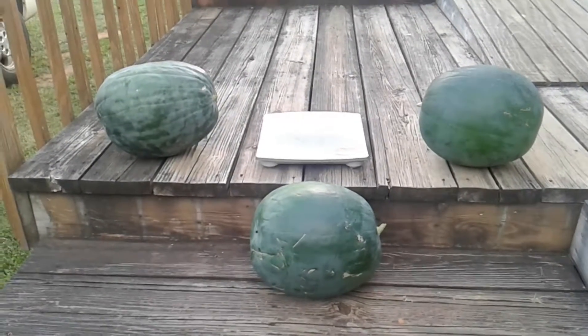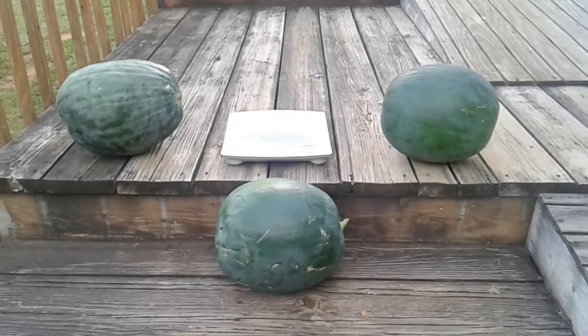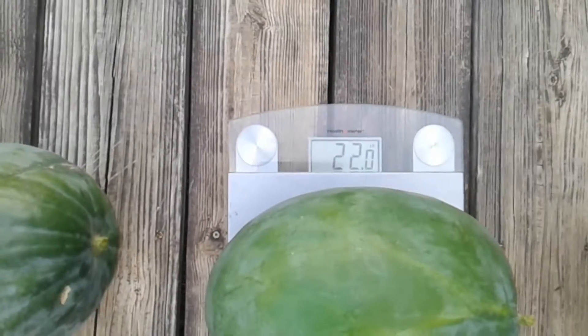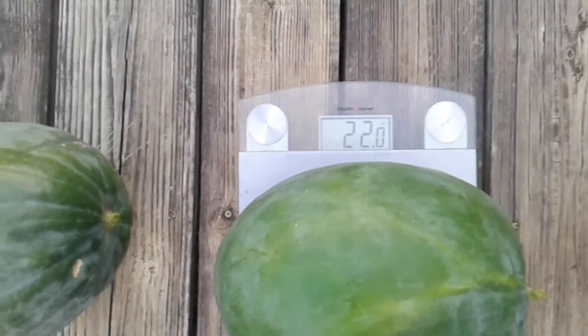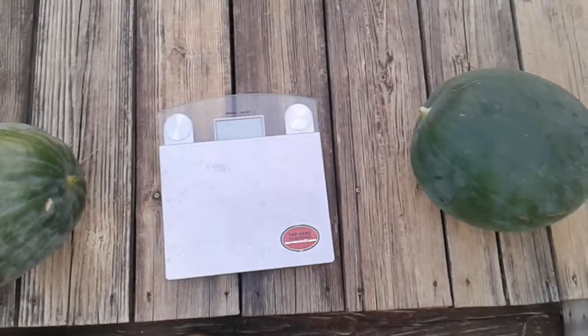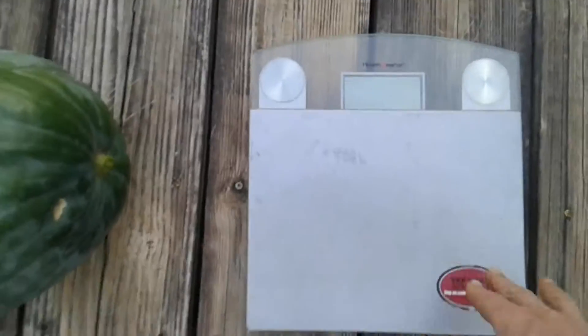As you can see, all three are very close to the same size, so I'll weigh them and post the weights. This scale won't handle these watermelons on their own, so I'll have to weigh myself first and then hold each one.